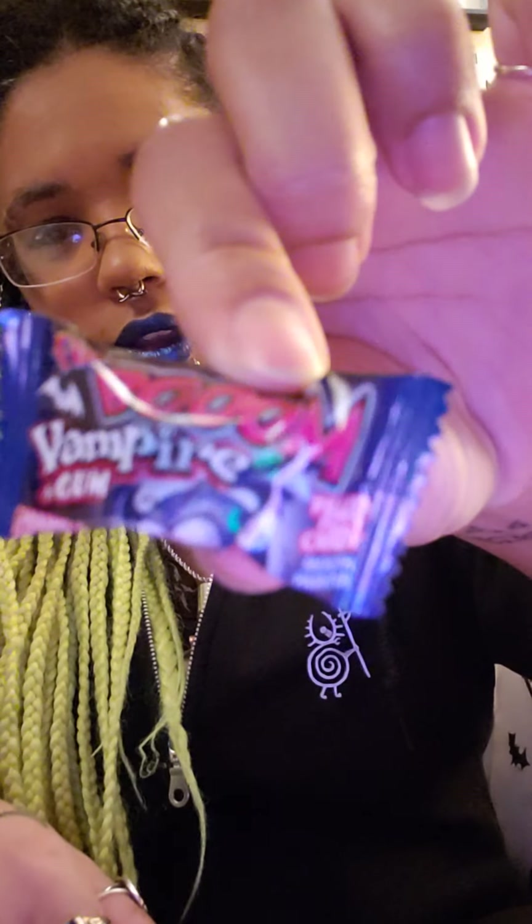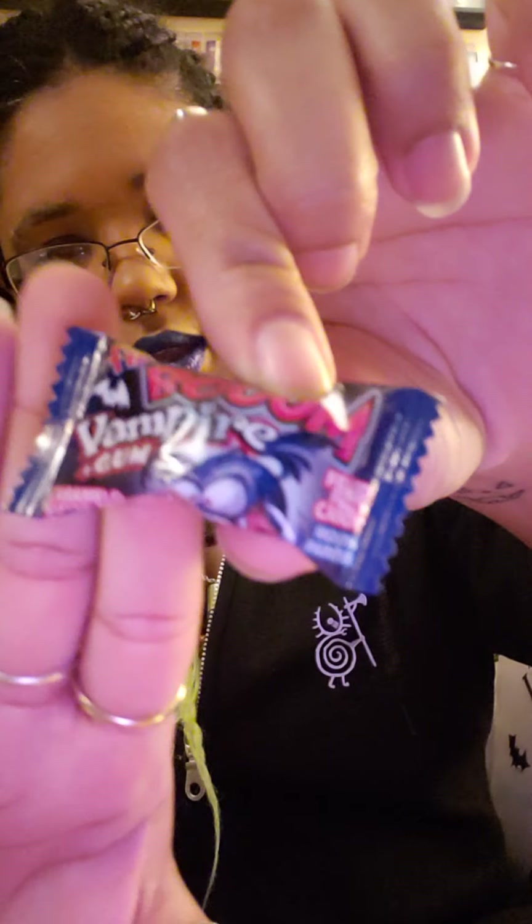And last but not least I have this Boom Candy Vampire Gum. It's fizzy-filled candy and a mouth painter — it paints your tongue or mouth whatever color the gum is, and it's also filled with fizzy stuff. It's got a cute little bat on there and it says Boom Vampire Gum.